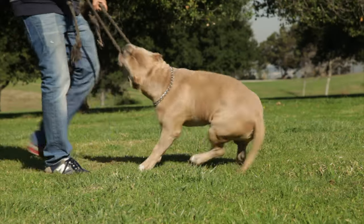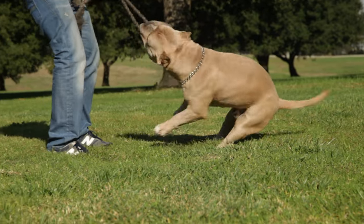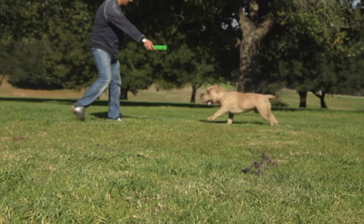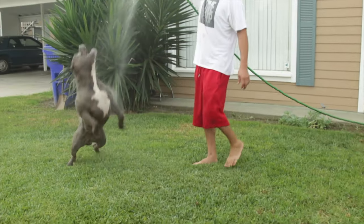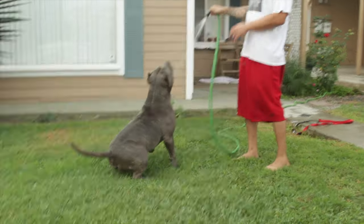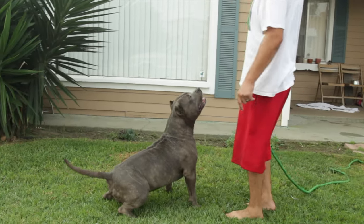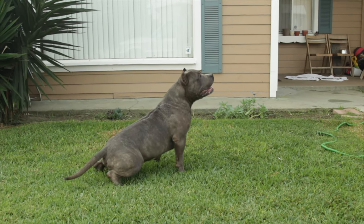However, if you are an active person who can provide your dog with the exercise and attention they need, and are willing to invest in training and socialization, then an American Bully may be the perfect addition to your family. American Bully dogs are loyal, intelligent, and friendly dogs that can make excellent family pets. They require regular exercise, training, and attention to maintain their health and well-being. With proper care and attention, an American Bully can be a wonderful companion and a valued member of your family.